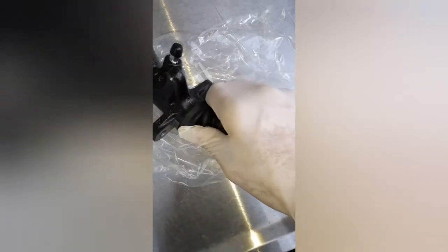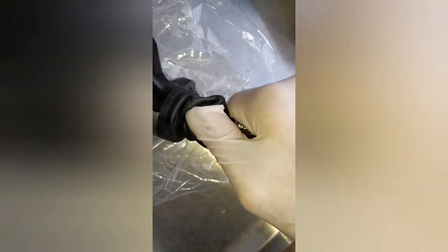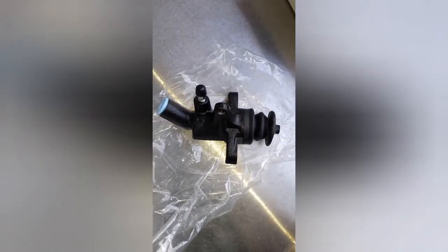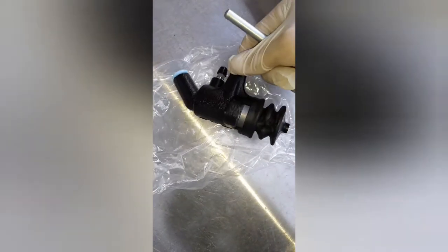With the new one, I'll just do the same thing and pull it out of the dust cap. I'm going to fit the new dust cap and keep the old one just in case the old one breaks one day.